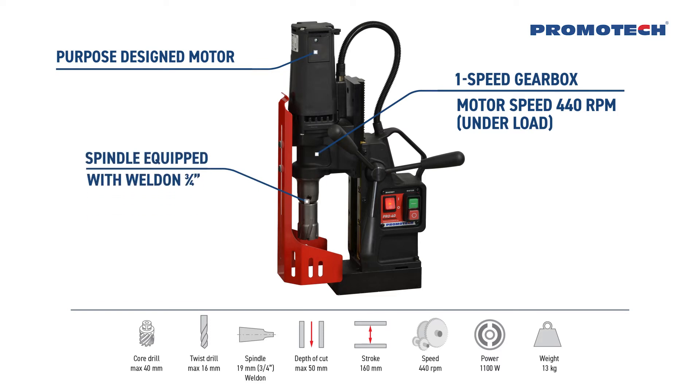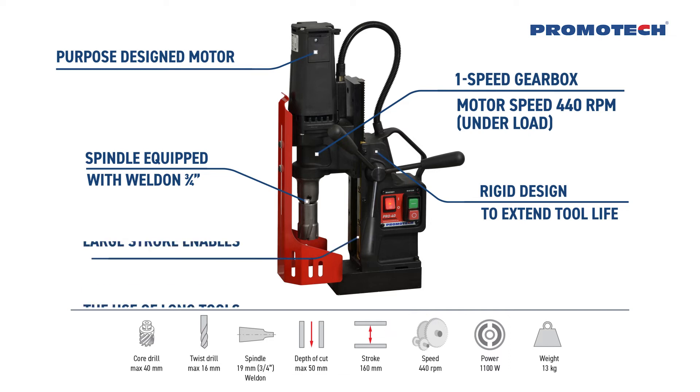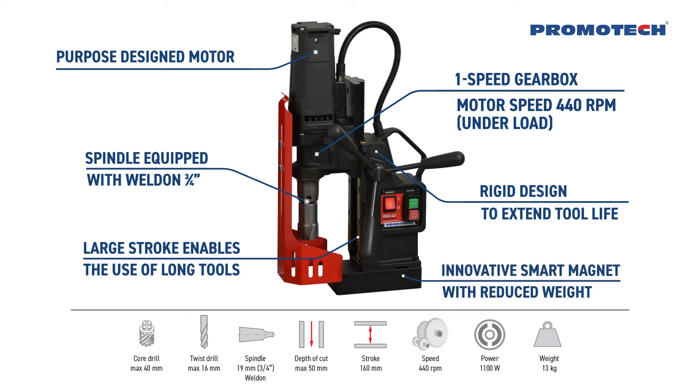Spindle equipped with 3 quarters of an inch Weldon. Rigid design to extend tool life. Large stroke enables the use of long tools. Innovative smart magnet with reduced weight.